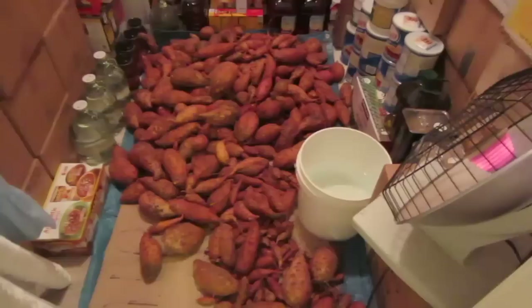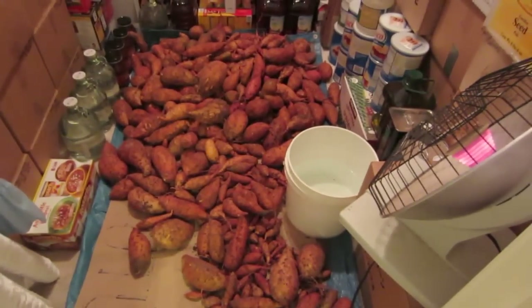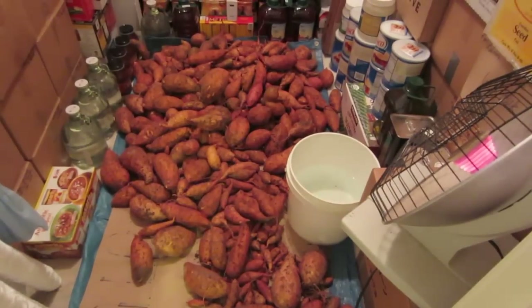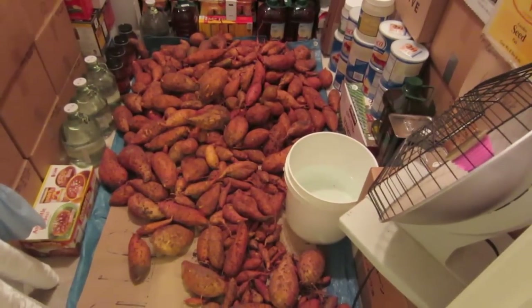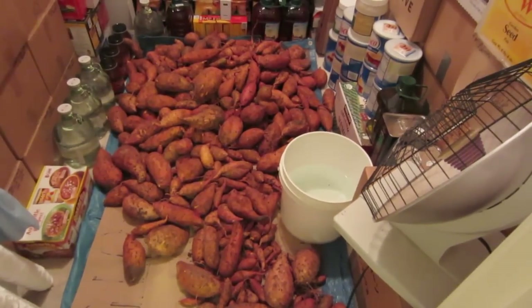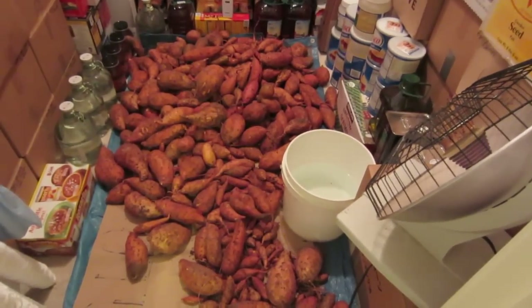It's the Midlider gardening method. Here's the harvest. The official weigh-in is 139 pounds of sweet potatoes from three sweet potatoes bought at the local grocery store. That's exciting. That's exactly what that is.